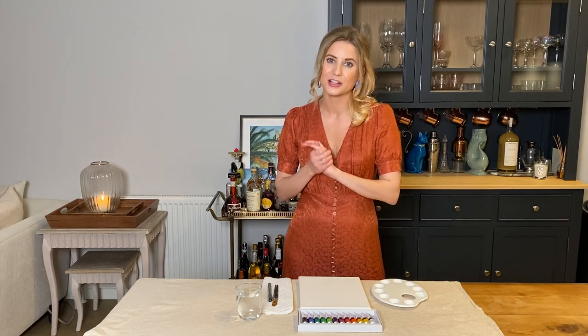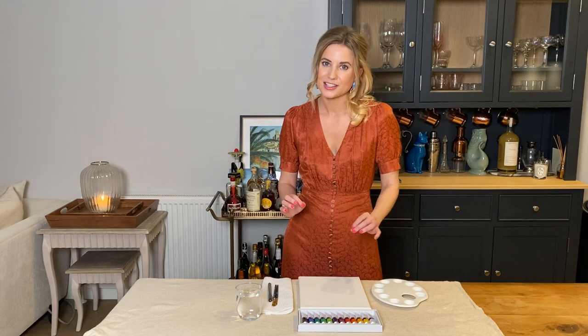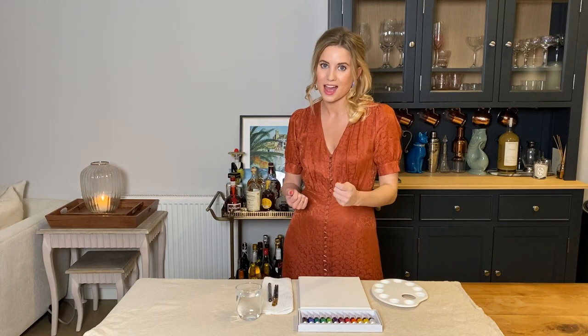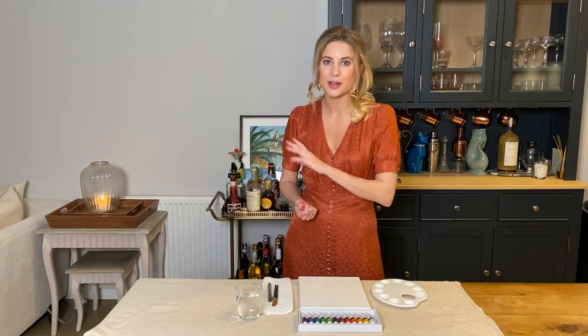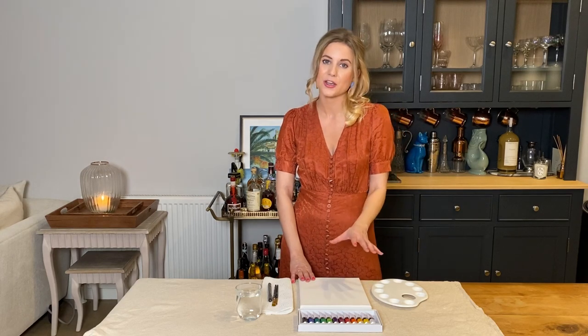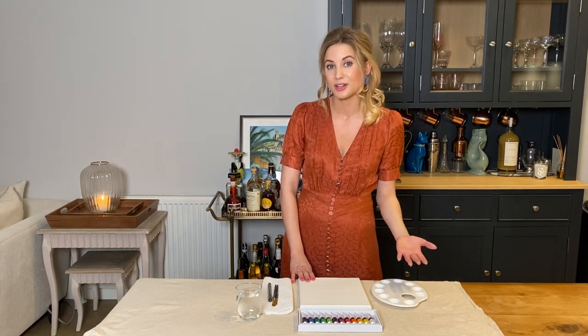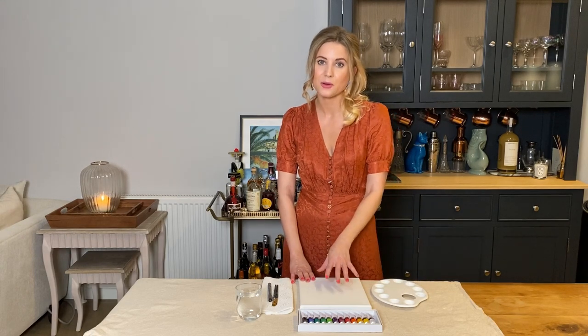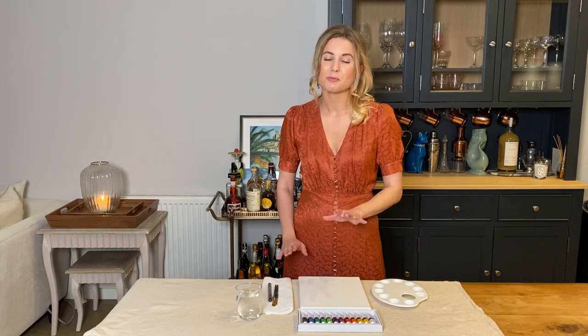So we're going to start by doing the background, adding in a few shapes, and then we're going to go in and add a face on top of that as well. You can go rogue and wild with your own paintings — you don't have to follow along with me — but I will be showing you the colours I'm making just in case you like them, and I will be showing you how we can break down the face.